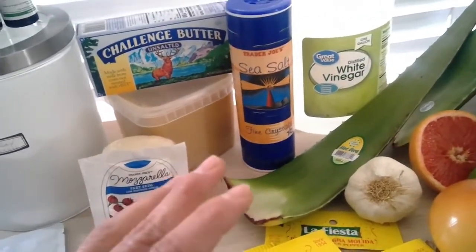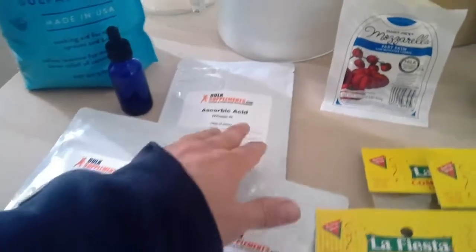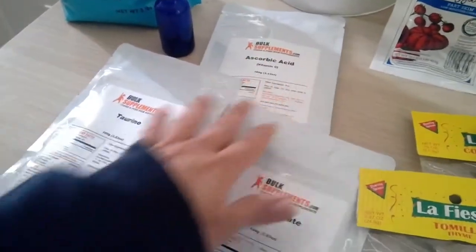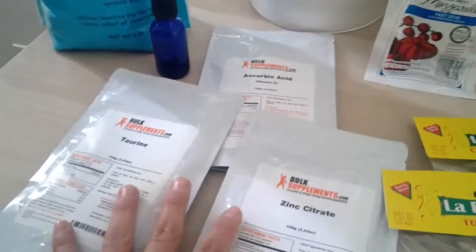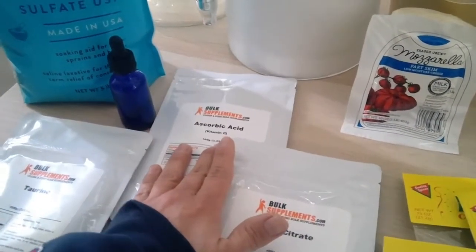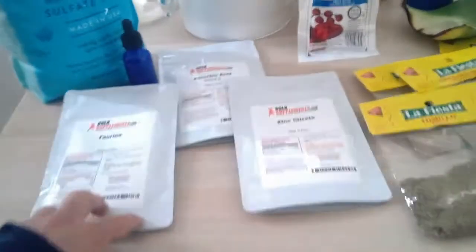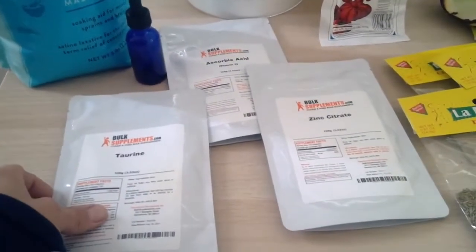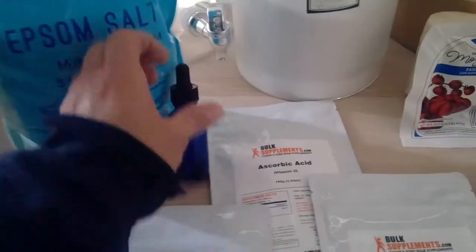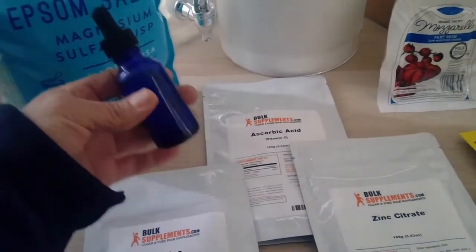Those heavy metals and nanoparticles hate good fats and hate mineral salts. I've got ascorbic acid, zinc citrate, borax, magnesium sulfate, sodium chloride, selenium, and iodine. There are many more minerals I ordered - chlorophyll and others - but they're not here yet. It's March 25th, 2020, so it's hard to find things online right now. I'm still waiting for the rest of my minerals to be able to make a mineral complex that I've talked about with Tony Peteresco. I'll be putting them in a dropper and showing how I make them.